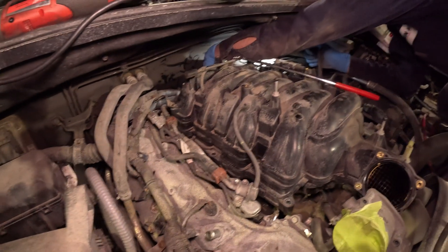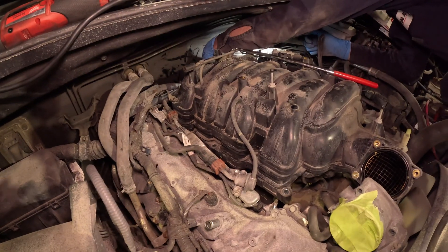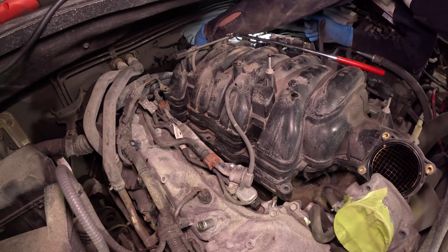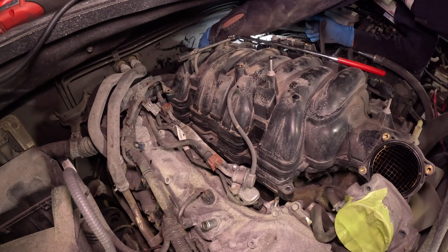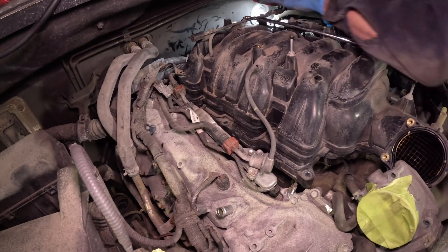There are some connectors in the back not letting the intake out, although this job is easier than the Tacoma because it doesn't have the lower intake section — it's only one big intake piece.